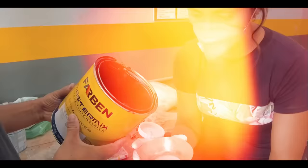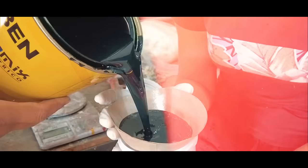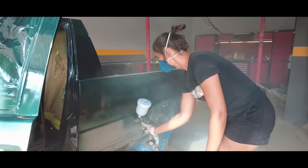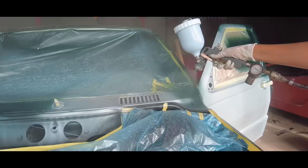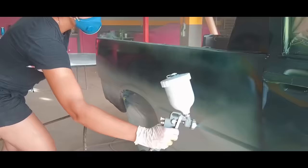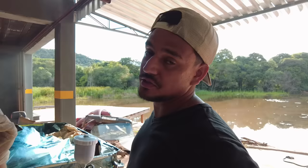Mas já tá toda alinhadinha, hein? Então agora bora com a cor oficial. Primeira demão então aqui já aplicada. Olha, não me decepcionou — eu sabia que ela ia ficar bonita e ficou mesmo. Bom, pelo menos eu gostei. O que você achou, Henrique? Ainda não tá pronto, foi só a primeira demão. Acho que na segunda ia ficar melhor ainda. Mas até que teve uma cobertura bem boa. Olha aqui essa pintura no sol com a primeira demão — olha que lindo. As partículas de brilho, lindo demais. Esse aqui é o verde Guarujá da Fiat.